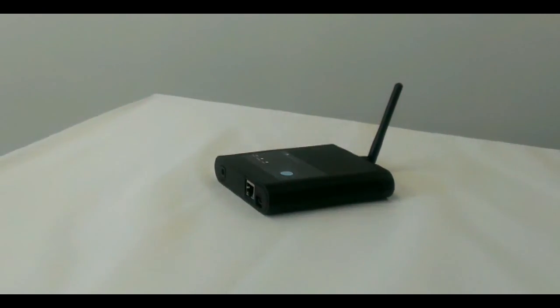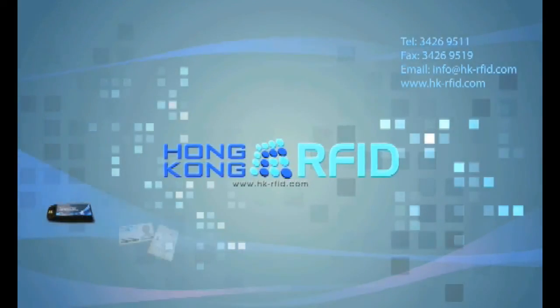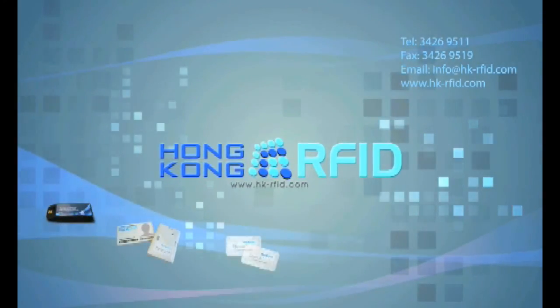The new reader is now available. For enquiries, please contact us through email at sales@hongkongrfid.com. Thank you.